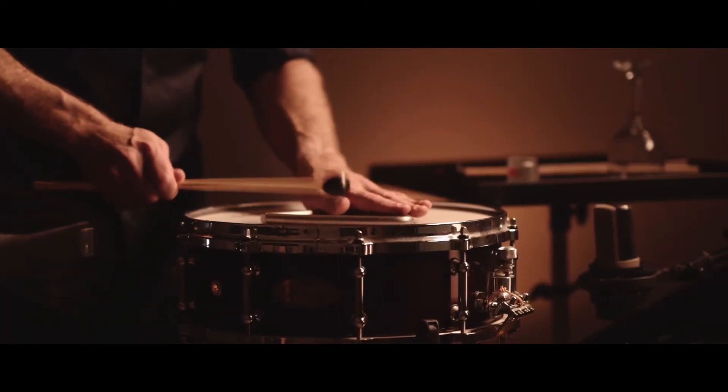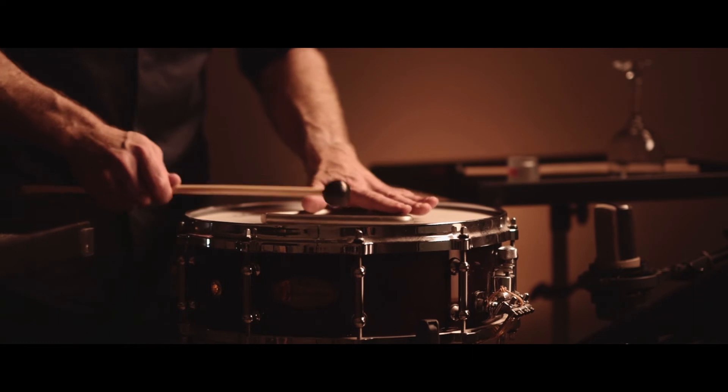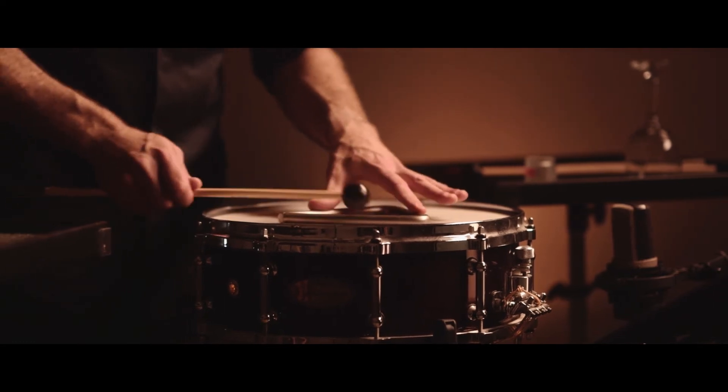The more I experimented with the snare drum, the more excited I started to become about the possibilities for the piece. As part of the experimentation, I was loosening the drum head, putting things on top of the snare drum — preparing the instrument, as one might prepare a piano by placing objects on the strings in order to get different sounds. It was the same kind of approach.